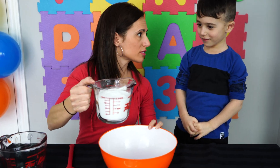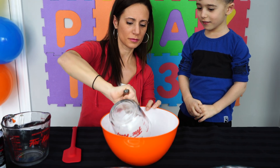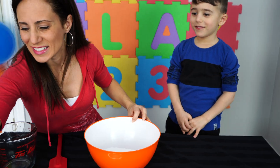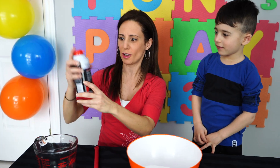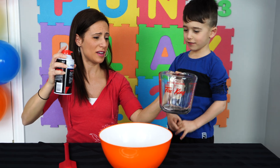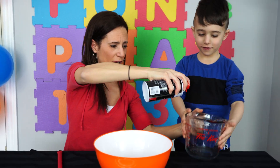We are going to mix it together and make some homemade snow! So we have some baking soda to start with. And we are going to do shaving cream - this is the fun part. Shake it up! Want to hold that for me? We are going to go all the way to three cups.